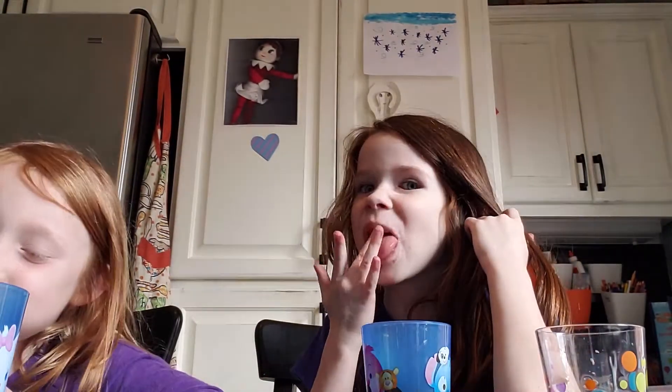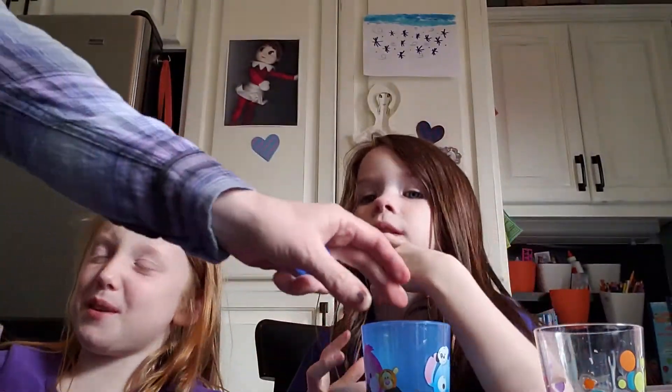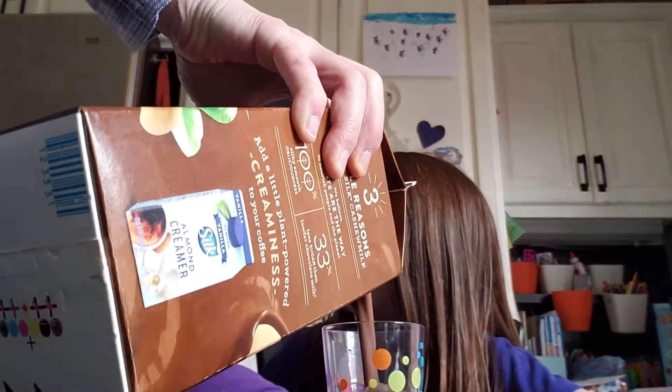You want more of the cashew? Wait, we didn't tell you — this is almond. Oh, yeah. So which one? Not this one. It's more of the cashew because the other one tastes really bad.